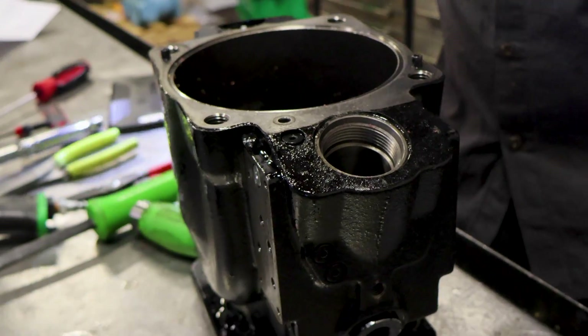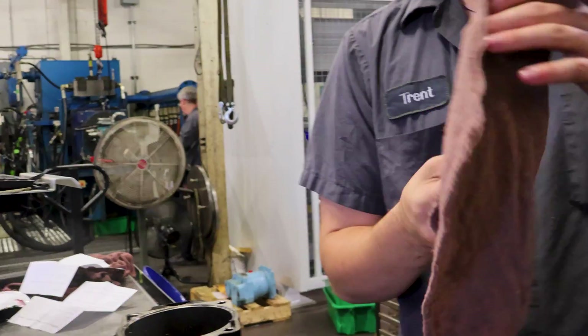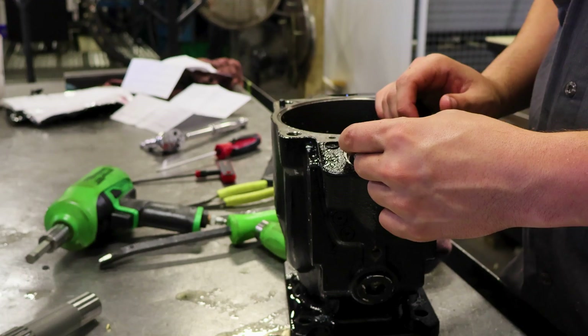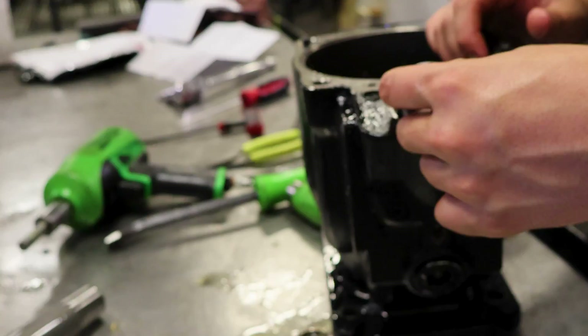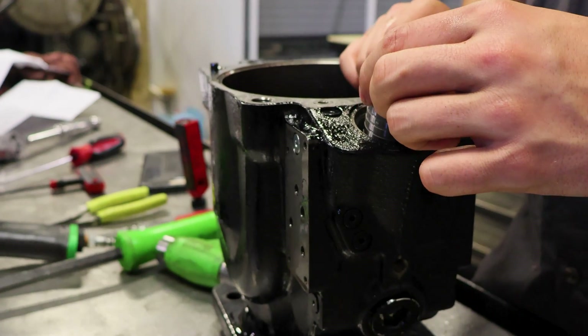I'm just going to try to clean out that sleeve and clean off this piston. Visually I can see a lot of wear, and I do have some play, so I'm going to say it's probably not good.